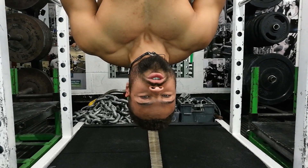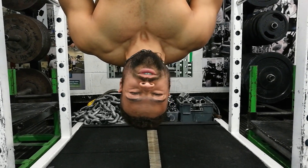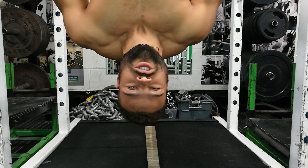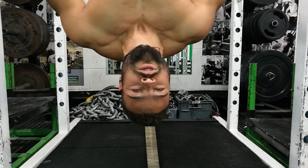Do you want a waist so slim you have to do up your trousers like a string bag? Or abs so tight that you look like Action Man? Well, Shells has put in a request. These are our top 3 tips for building the slimmest possible waist you can.